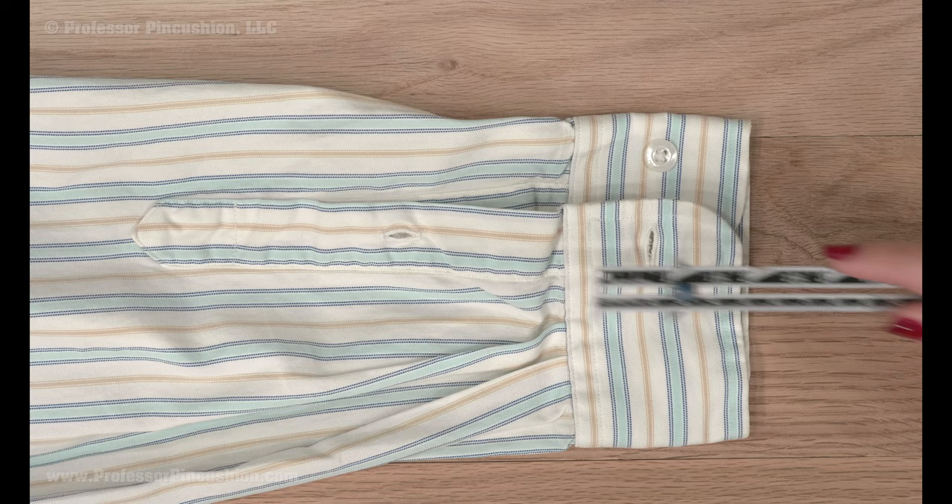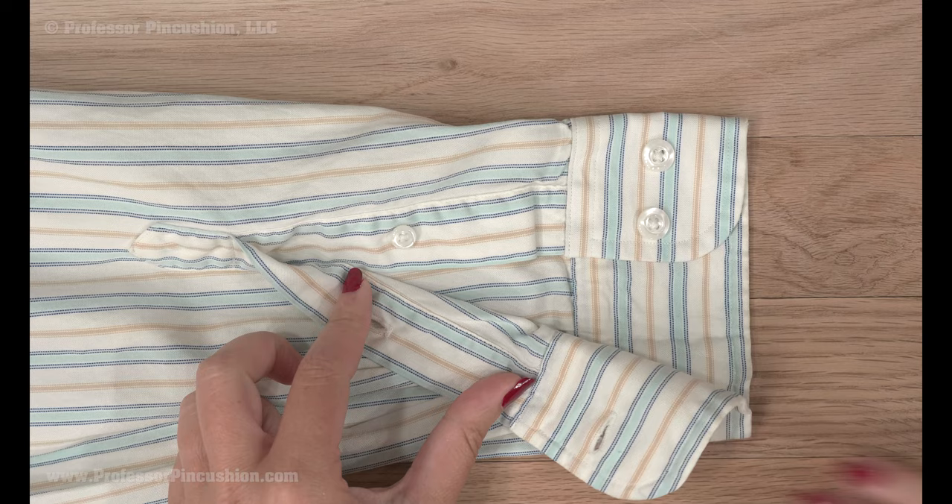First, decide how much you want to shorten your sleeve and write this number down. Please note that if you want to shorten your sleeve by more than the length of the open placket, it might make it really hard to roll up your sleeves later.